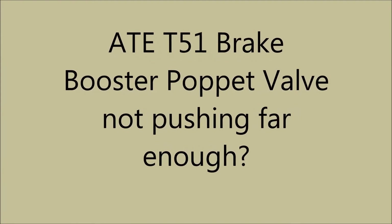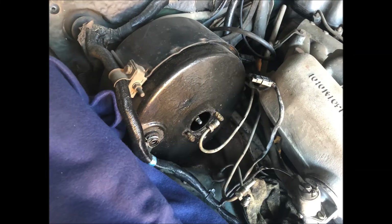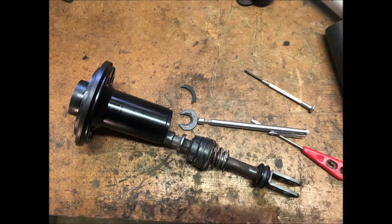Hi everyone, this is about an ATE T51 brake booster as used in a Mercedes 1969 M108. I'm going to show you how to disassemble the booster.